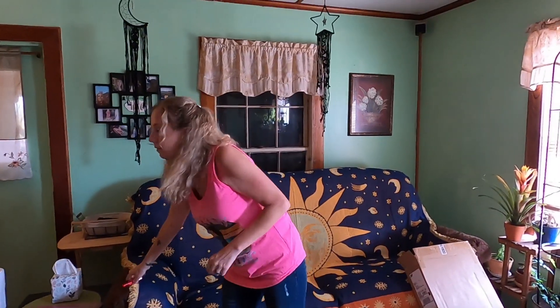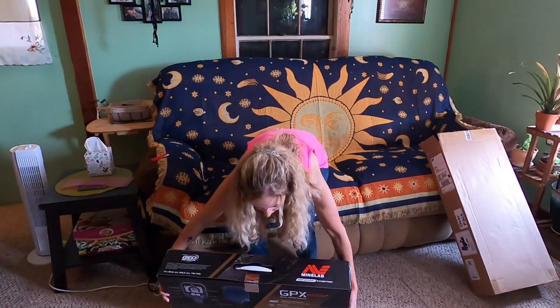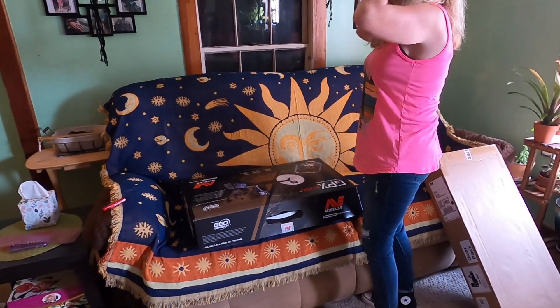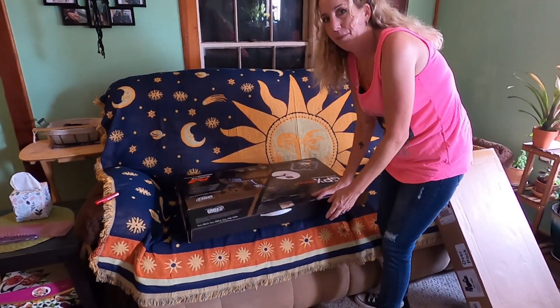Let's see — the cool part is it comes almost all put together. The shaft's all in it, everything's ready to go. Let me set it on the couch. I turned the swamp cooler off to film, and now it's burning up in here.